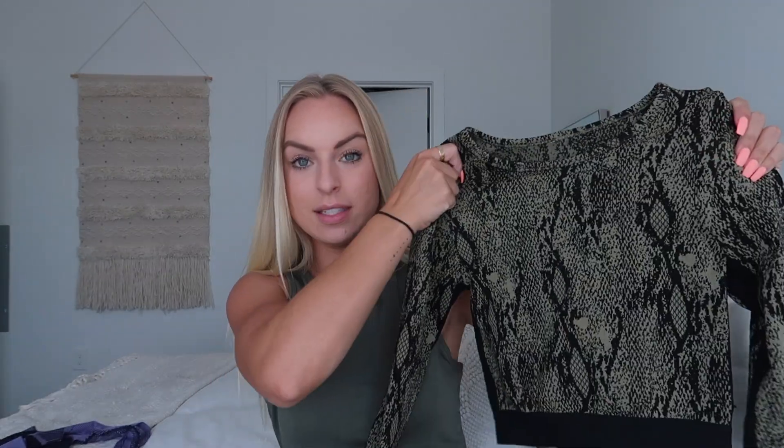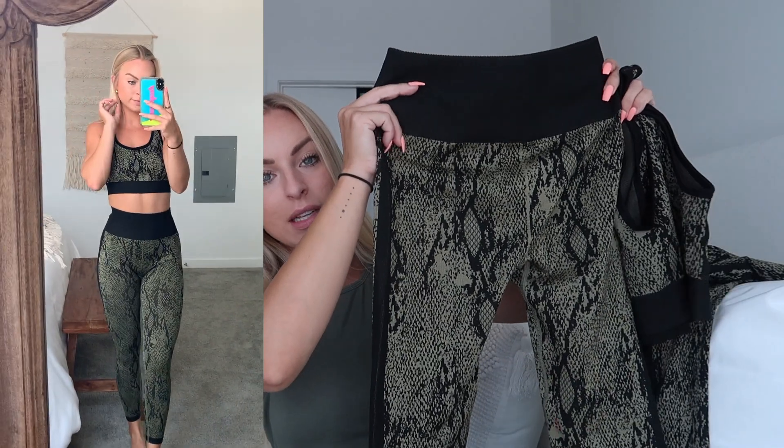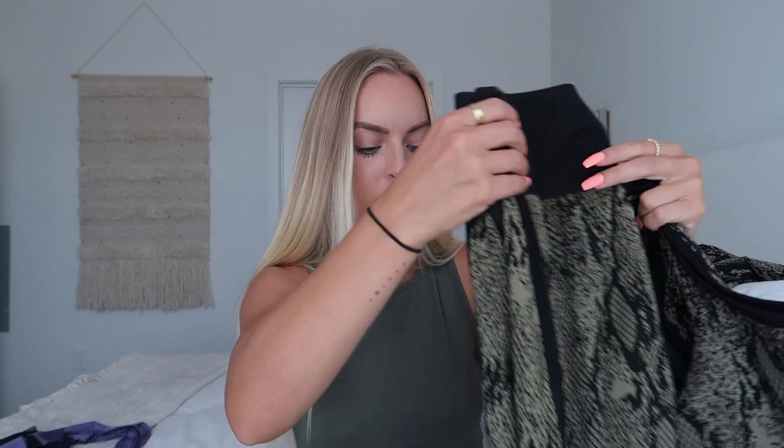And then they have this snakeskin seamless collection, which is so cute — especially for fall, these greens are everything. This is the snakeskin seamless set. This is the long sleeve top that comes with it, and then the sports bra. It's not padded but it's very thick — you could definitely put pads in if you want. And these are the leggings: very seamless material, very comfortable, super high-waisted, full-length going all the way down to your ankles. I just love the snakeskin — it's a trend right now and the color is perfect.